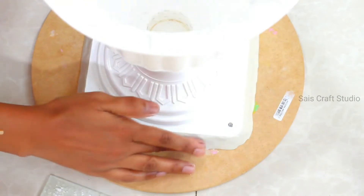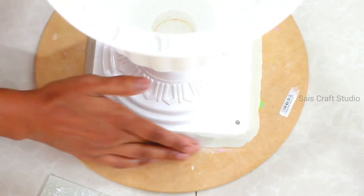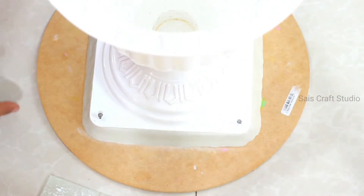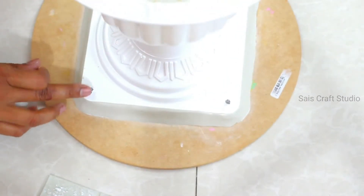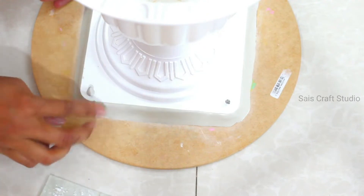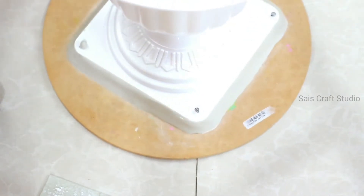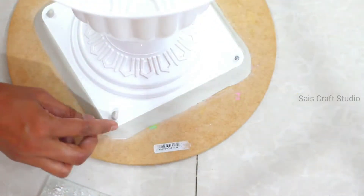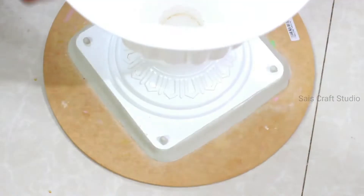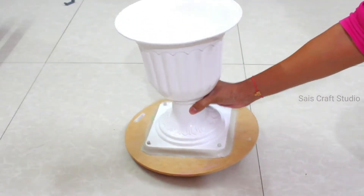You can always soften the clay using talcum powder — just take a bit of talcum powder and make the surface soft. Since the nails may hurt our fingers, I'm even covering them with clay. So that's it — we are done with the fixing part and now let's start designing.